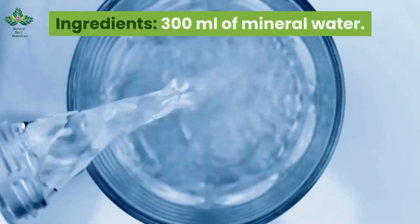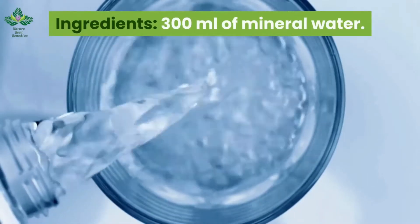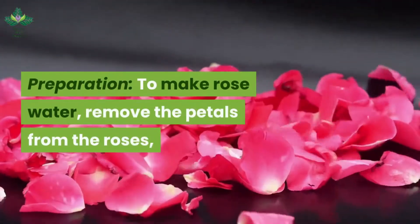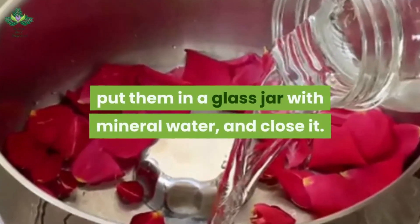Ingredients: 300 ml of mineral water, two roses, and glycerin. To make rose water, remove the petals from the roses, put them in a glass jar with mineral water, and close it.